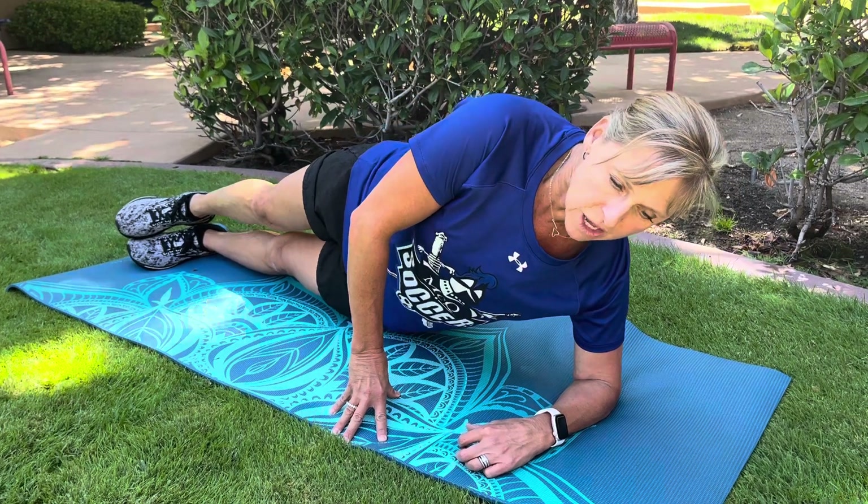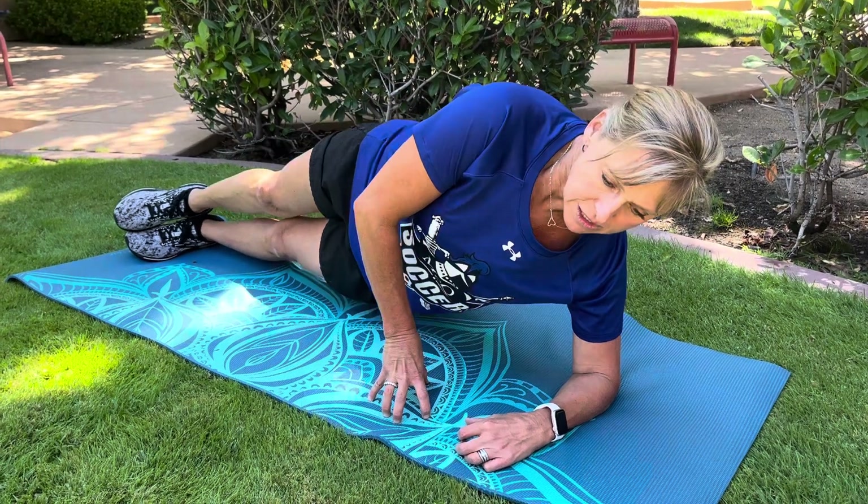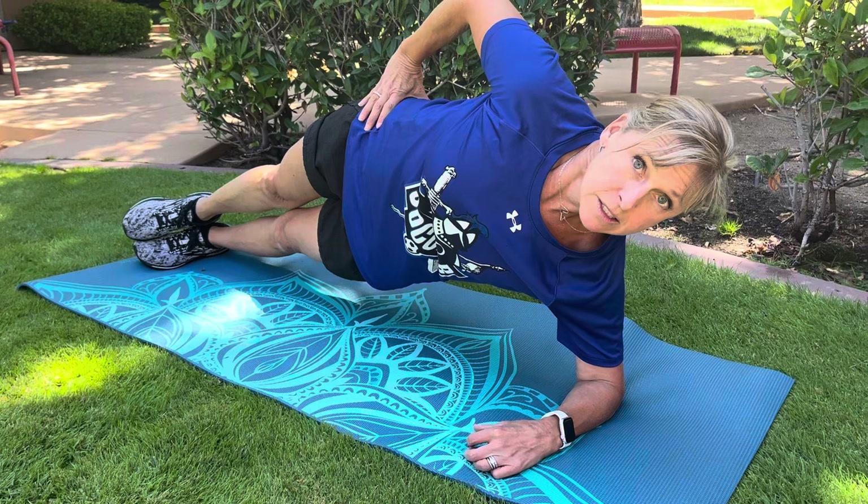The next level is where they lower the hip and then control lift the hip — lower the hip, control lift. They can put their hand on the ground or they can put their hand here to control lift.